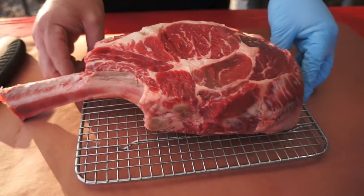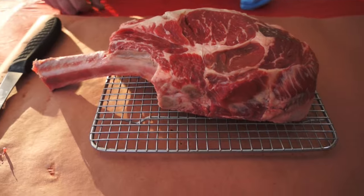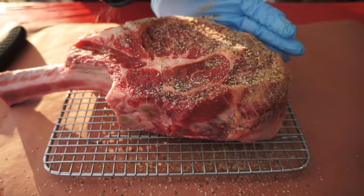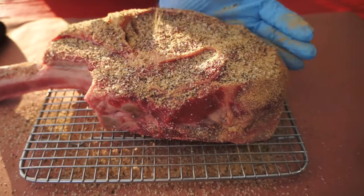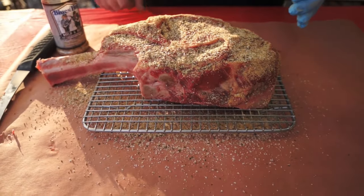We have the steak sitting on a cooling rack so whenever we season it we can get airflow underneath, letting those seasonings get into the meat rather than just sitting on a flat surface. The first thing we're going to season with is some Blues Hog Bold and Beefy — we're going to put a pretty generous coating on here. This is a big old chunk of meat so it can definitely take it. We'll get all sides and then let it hang out to soak in and pull some moisture.